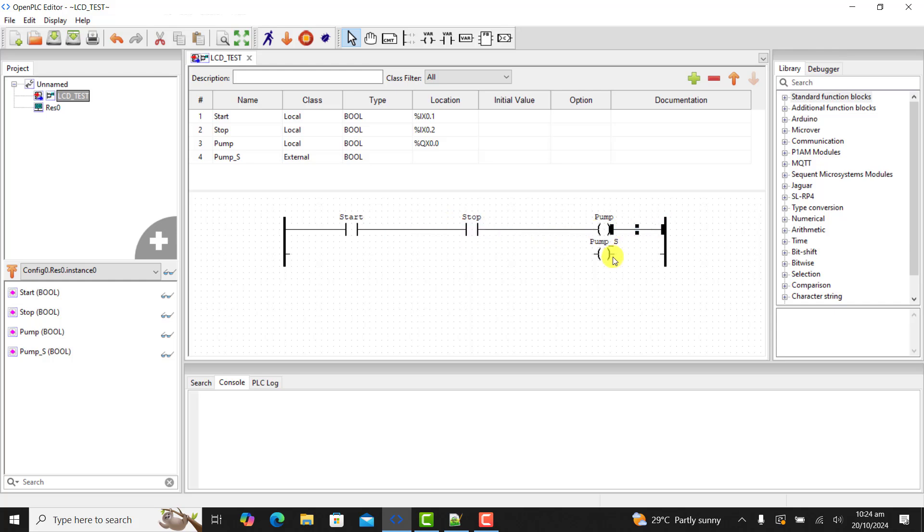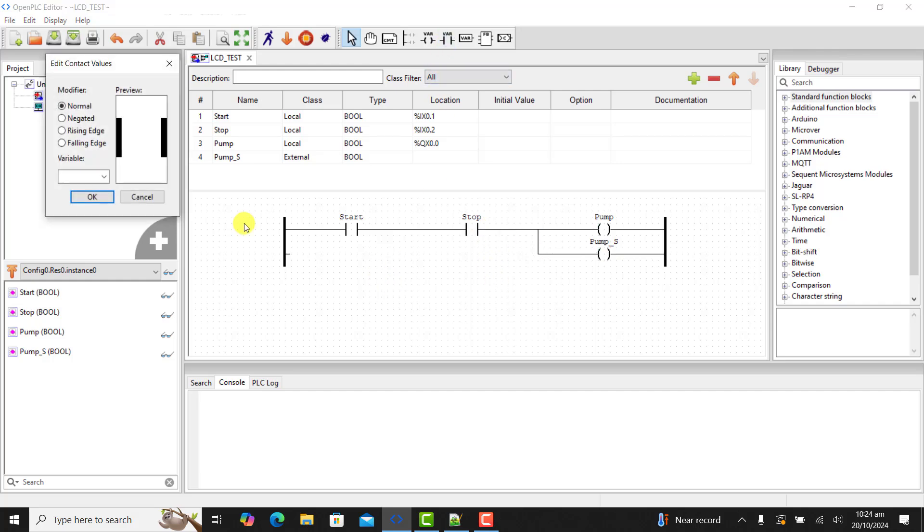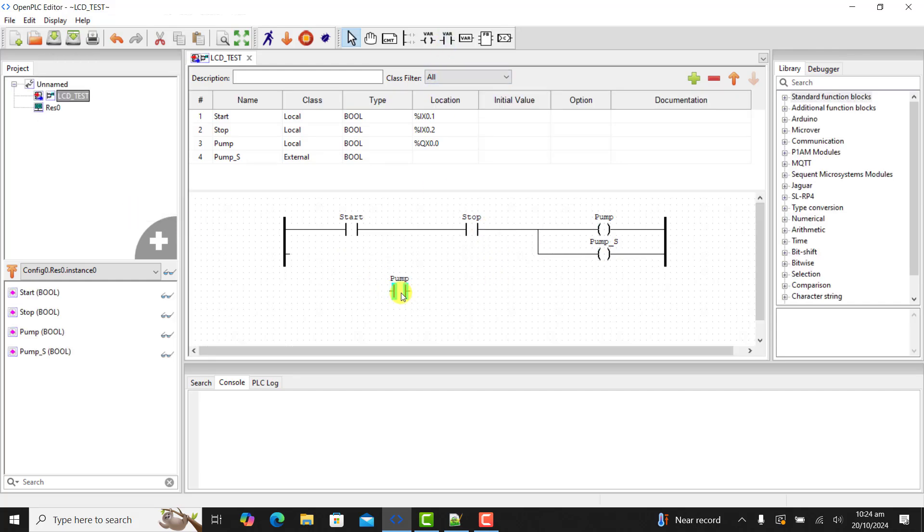And then we wire it up quickly. We will now add our hold-on contact and then assign it 'pump'. And this is how it looks like.